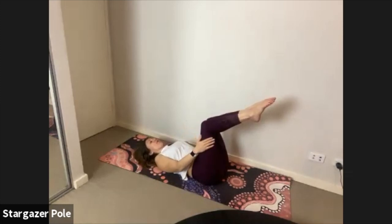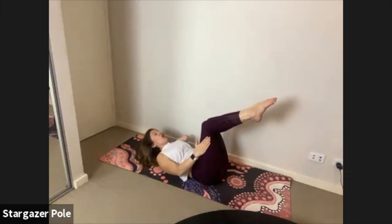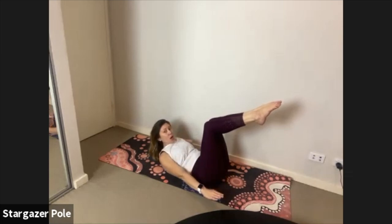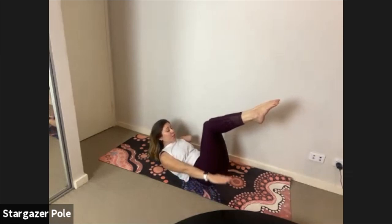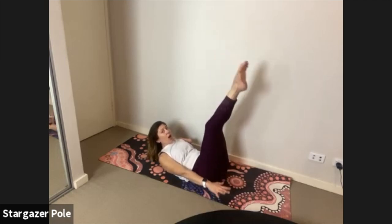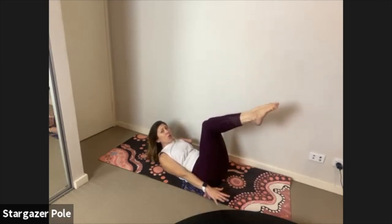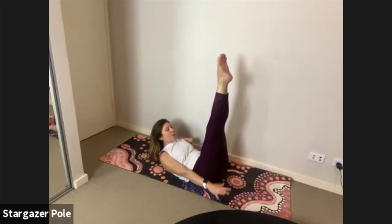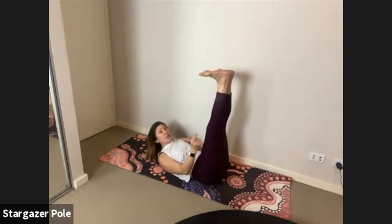Inhale curl the ribs to the hips, reach long through the fingertips, exhale set your posture. Breathe in five pulses, breathe out — inhale for five, lift the pelvic floor, exhale for five, ribs dish down to hips. Level two: try extending those legs — if it's too hard come back to level one. Level three: flex your feet, turn the toes out but keep knees and heels glued together, then get down low.